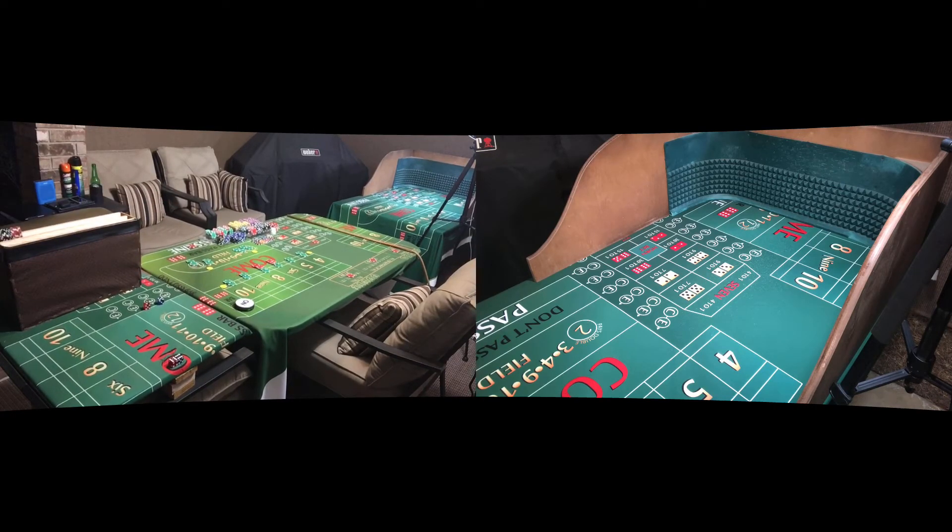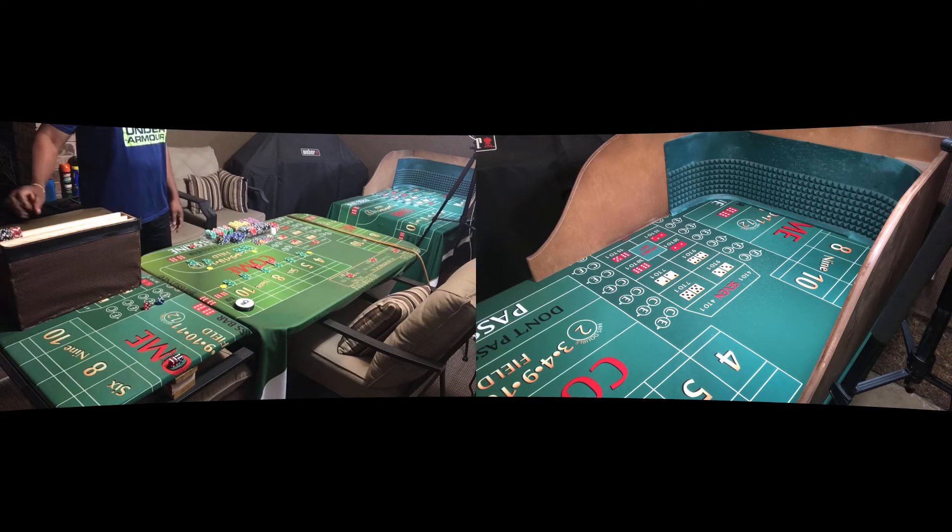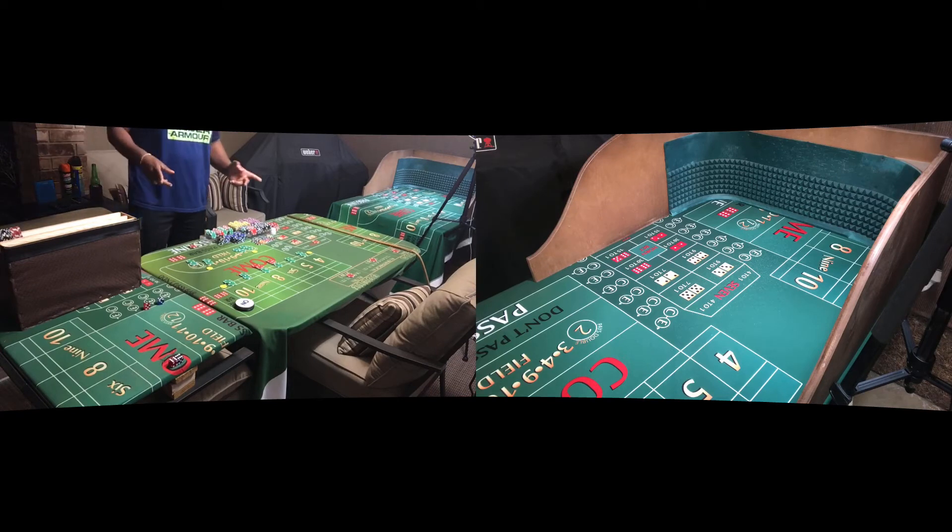What up my peeps! I'm gonna get into a little crapless craps practice session tonight, doing some betting. The bankroll for this little endeavor is $2,000, and we got $560 out here on the table right now.